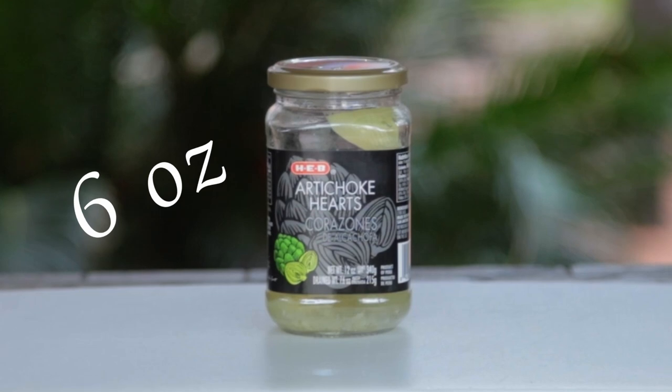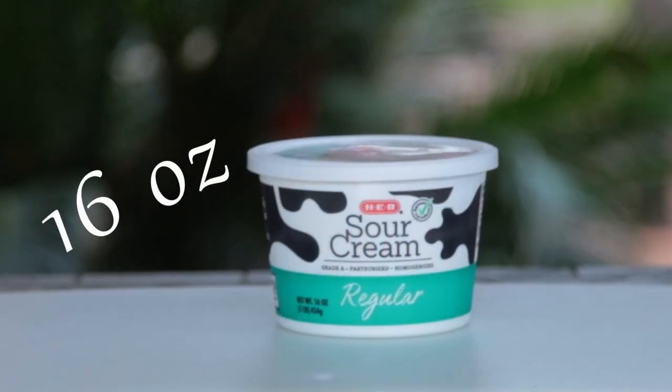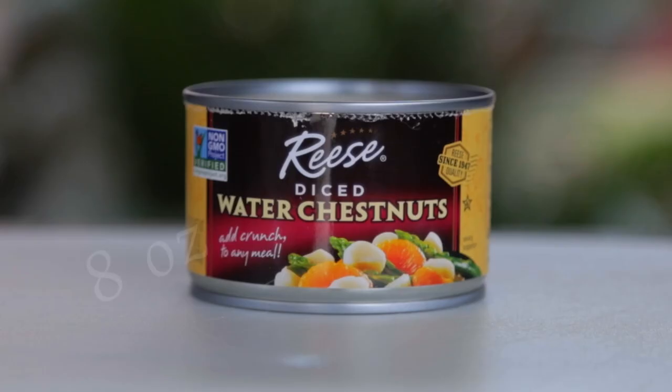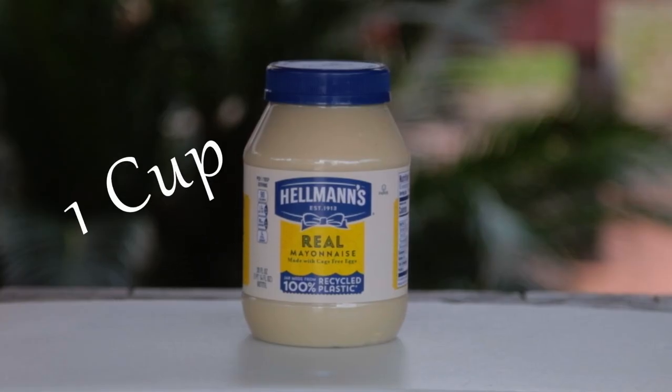Start by adding 6 ounces artichoke hearts drained and chopped, 10 ounces frozen spinach drained and chopped, 16 ounce sour cream, 1 package Knorr vegetable recipe mix, 1 8-ounce can water chestnuts drained and chopped, 3 green onions chopped, and 1 cup Hellman's mayonnaise.